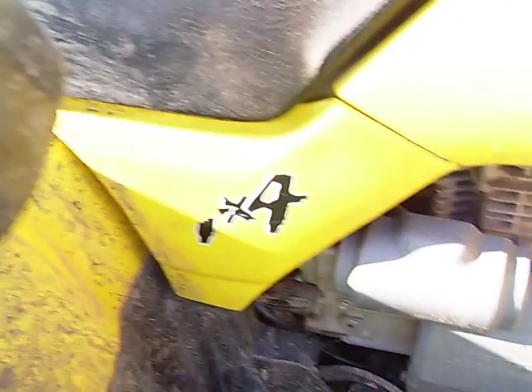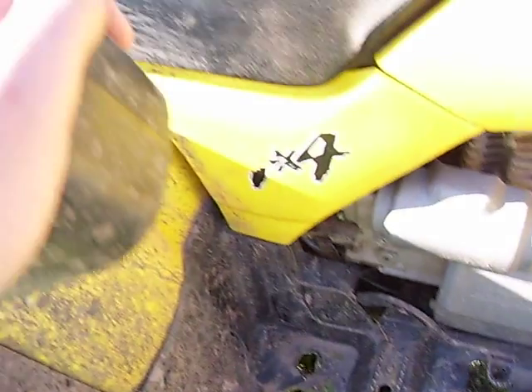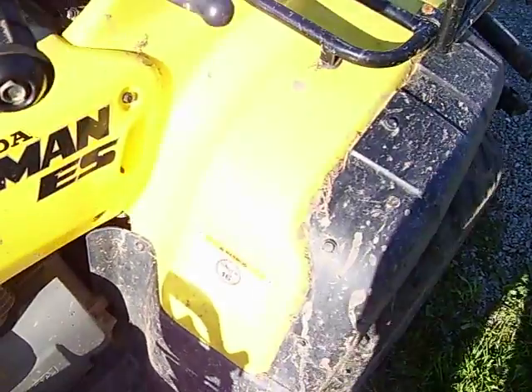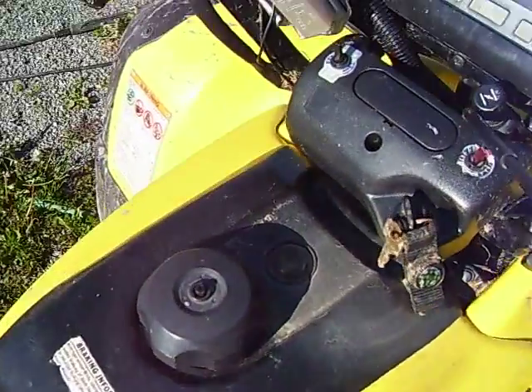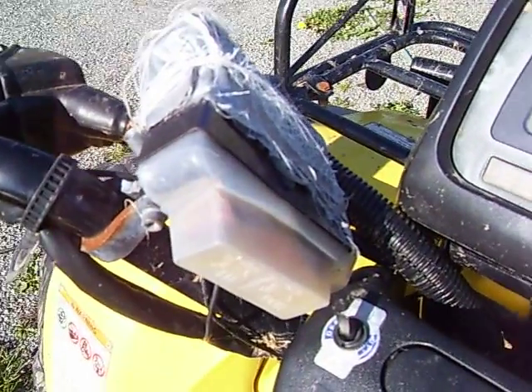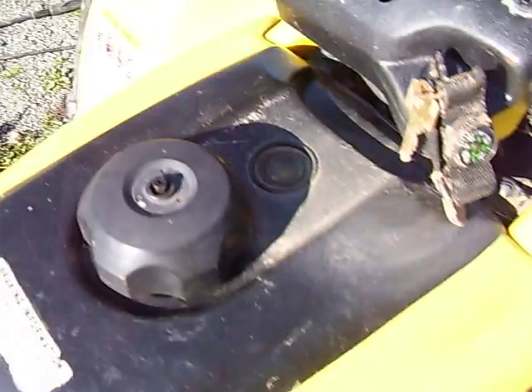There's a 4x4 sticker that I power-washed half off. The grips are kind of worn, but that'll happen with riding. There's the winch I got on her — in and out and all that.